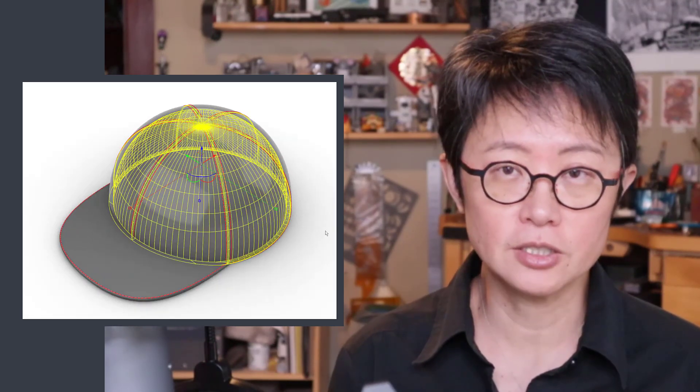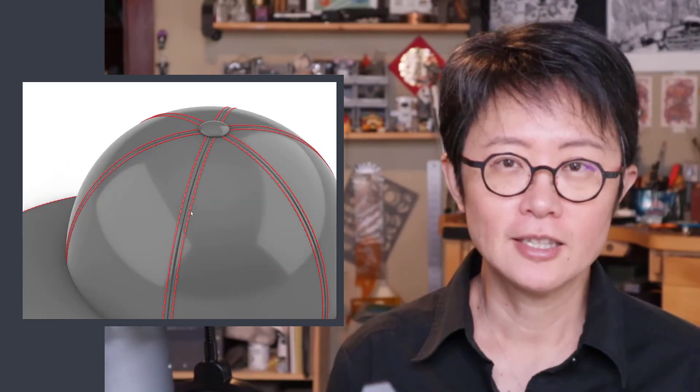Welcome back to PJ Chain Design. This is PJ. Today I would like to use this fashion accessory — a baseball hat — to discuss how to design for soft goods, especially how to make the stitches for them. Are you ready? Let's get started.